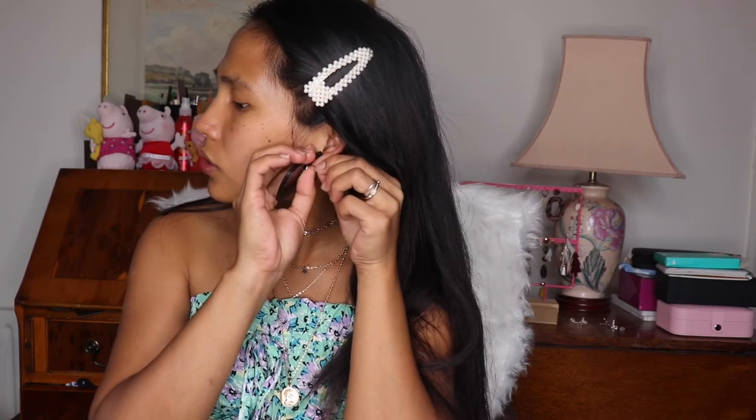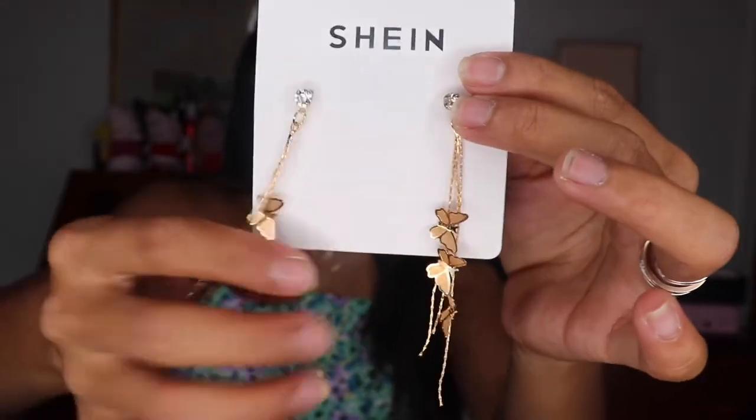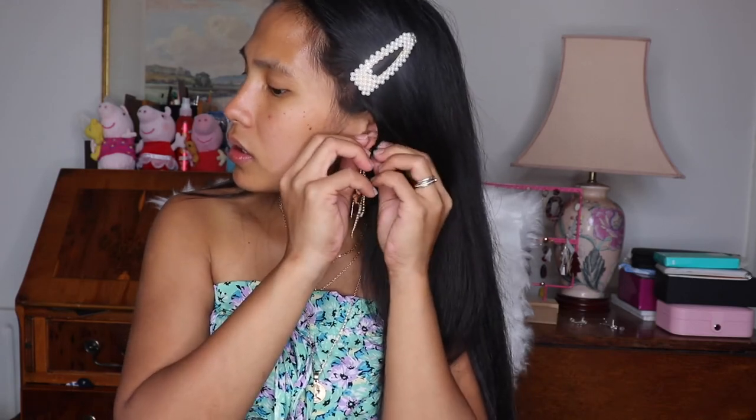I think it's actually good to have plastic clasps because sometimes our ears are sensitive. Here are the butterfly earrings — they cost 2.99 pounds. There are a lot more choices on Shein, and they're cheap and lightweight. Some of them are lightweight, some are heavy, but they're all cute.